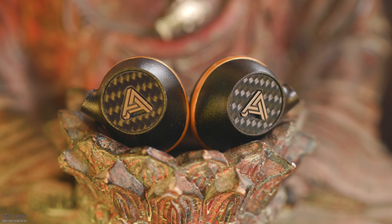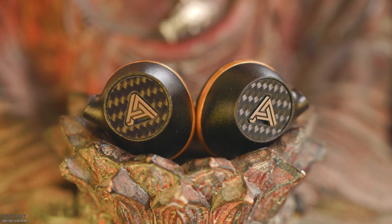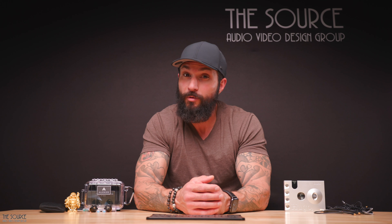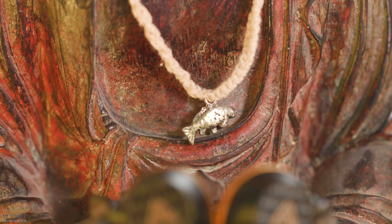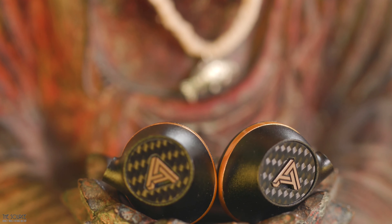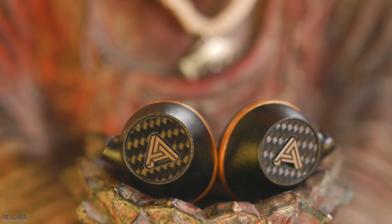The treble of the Euclid isn't fatiguing, which is probably one of the reasons I found them so enjoyable. The lower treble sounds to have a bit more energy than the upper treble regions. Treble heads, however, may not get enough clarity, sparkle, and air up top to be fully satisfied. For many listeners, the treble is probably just right.